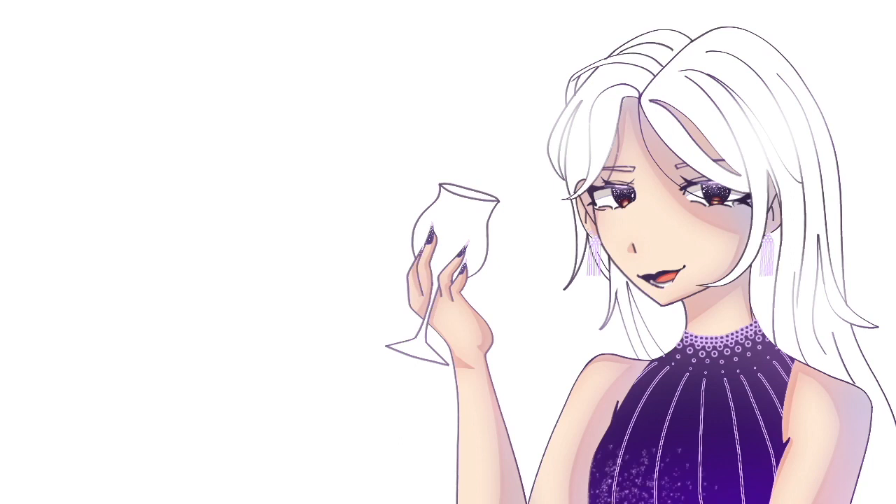I was going to add the sparkly bits on her dress too, but it just looked a little weird so I just removed it. I was also going to make the background into fireworks, but I don't really know how to make fireworks, so I didn't do it.